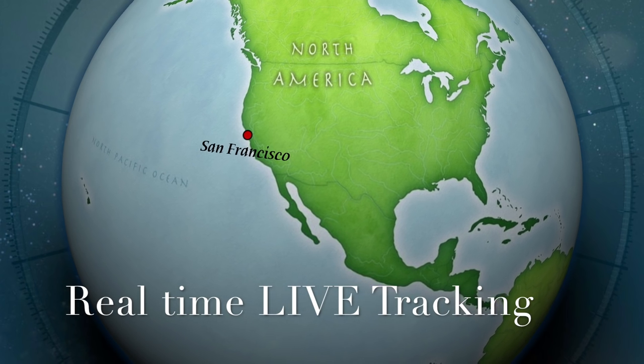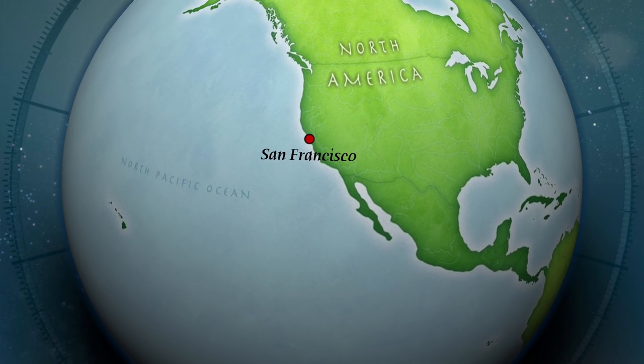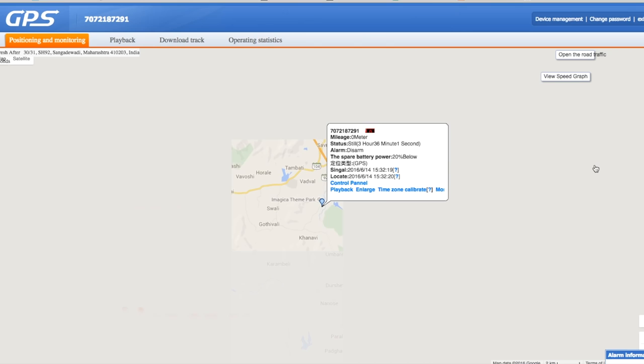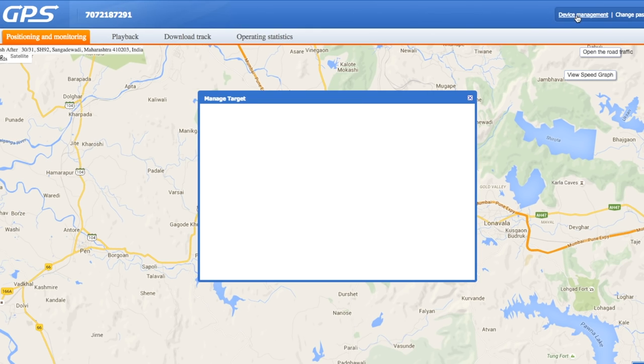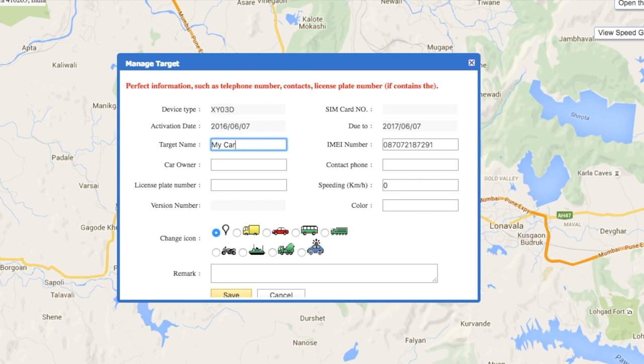This device is ready to use and we will track it via Android or iOS application or by computer. The user ID and password for the tracking application and website will come with the device or you can purchase it. First we will see how to track on computer. We are now logged into the website. There is an option called Device Target and Manage Target where we can customize details like target name, car owner name, license plate number, contact number, over-speeding limit. We can also change the car icon to any car or bike icon and add remarks.